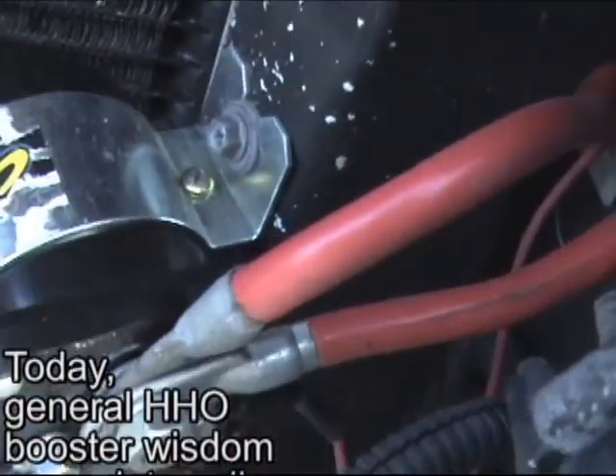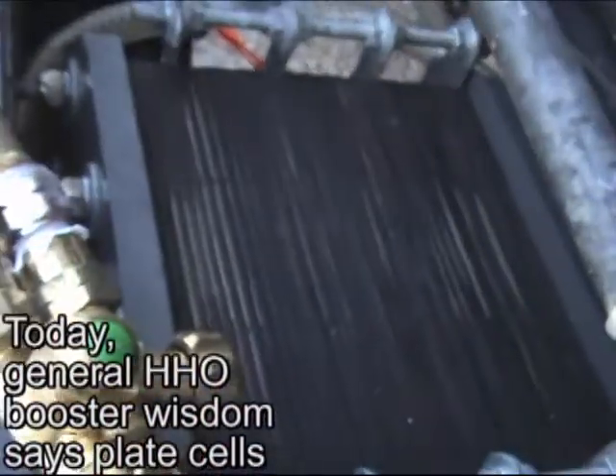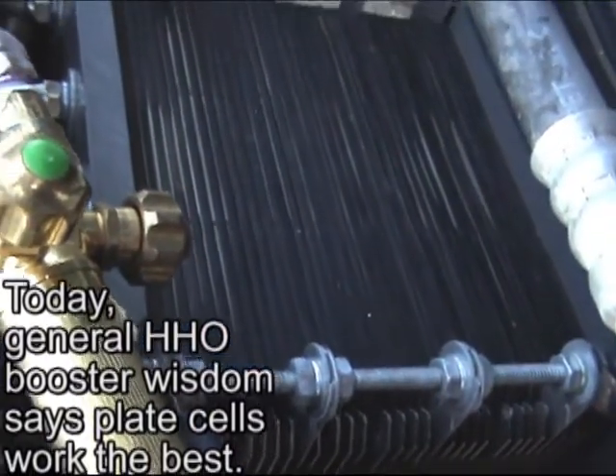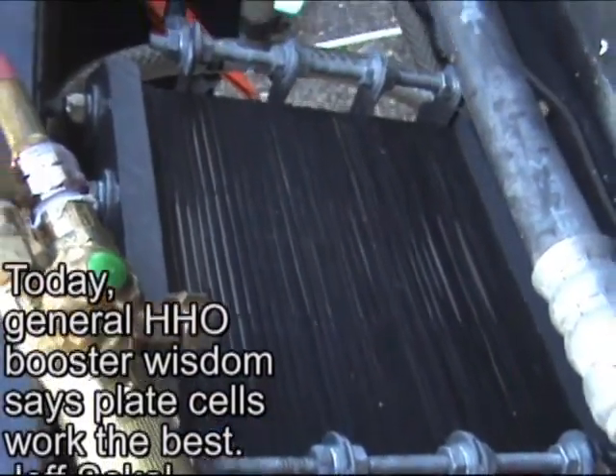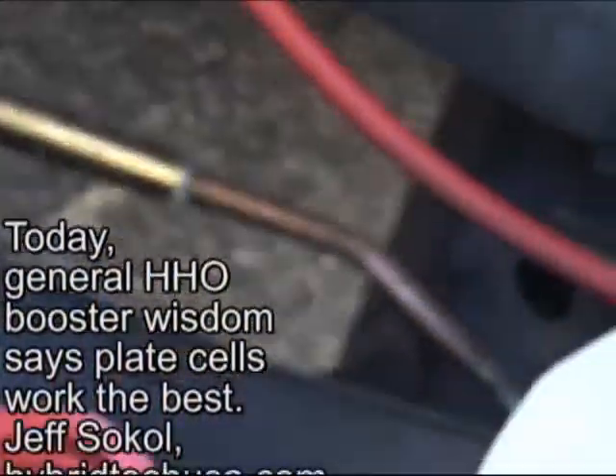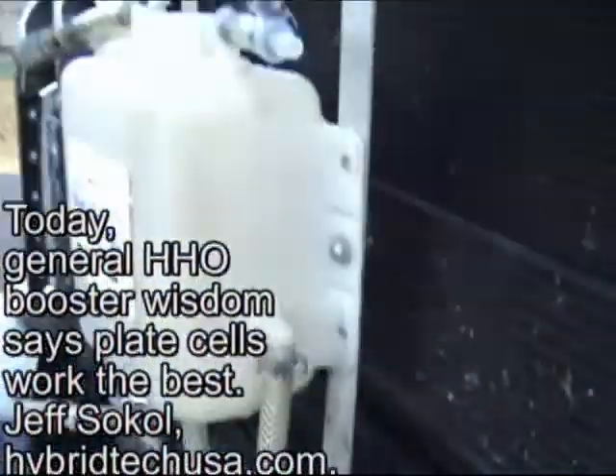Coming to a 200 amp relay, connected to a 41-plate dry cell. We're going to do a little welding experiment, as you can see here.